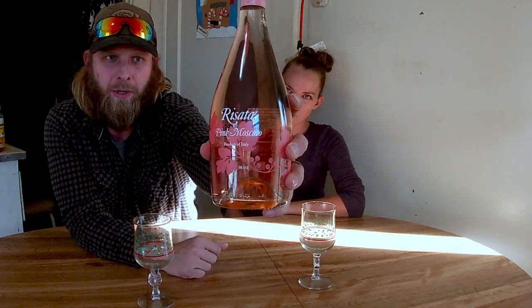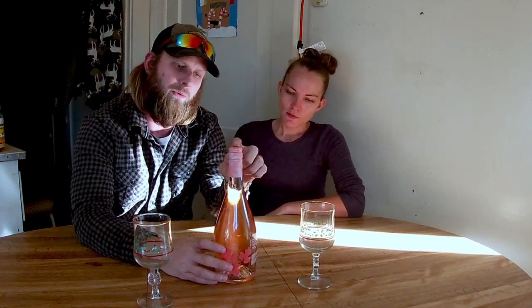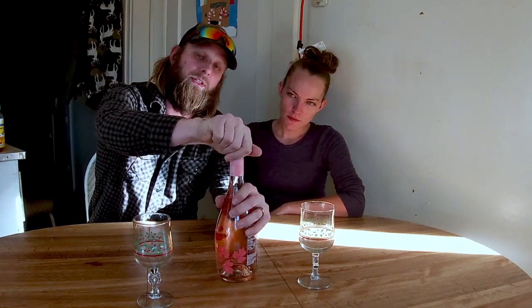We're going to tell you about what we've got today. We are trying some wine. This is Risata Pink Moscato, a product of Italy. This is just something that you would purchase at Walmart. It ran like $16, $17. This is one of the few that we have found that does not have a cork — it has a twist top, which is super handy.